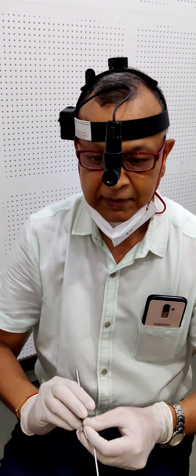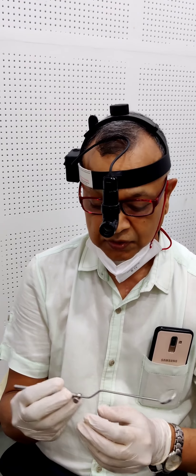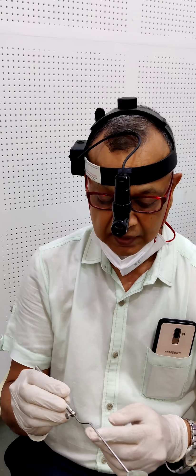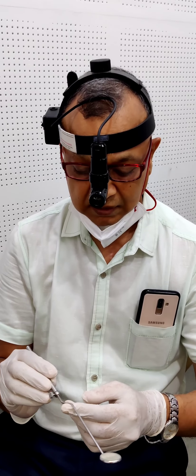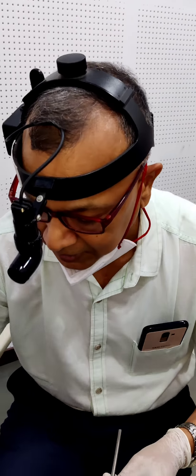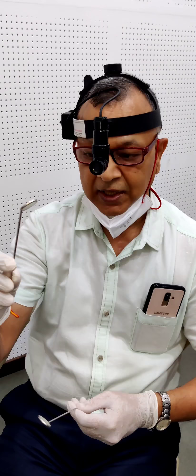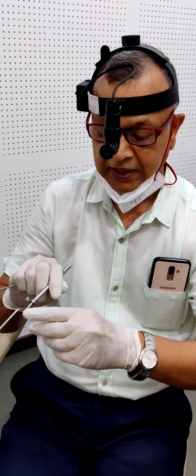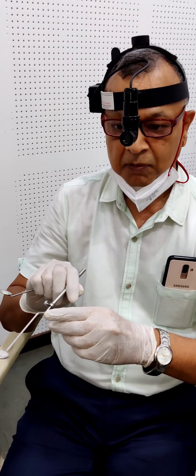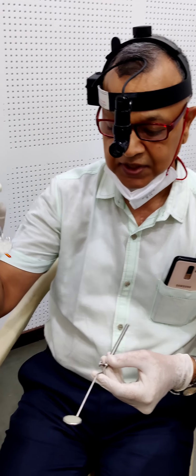Posterior rhinoscopy examination will be performed with the help of this posterior rhinoscopy mirror. You can see this curve — that is the characteristic feature of this rhinoscopy mirror. In the laryngeal mirror, there will not be any curve; it is a straight mirror only. In this shaft, there is no curve. The bayonet shaft is the characteristic feature of the posterior rhinoscopy mirror, whereas the laryngeal mirror shaft is straight.